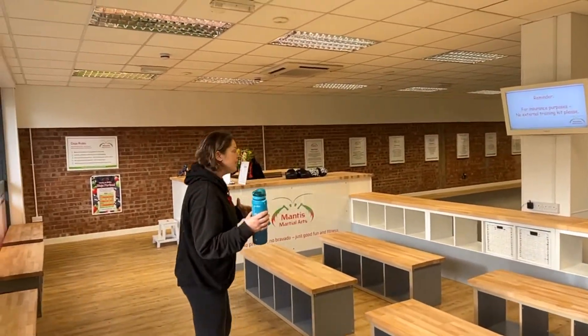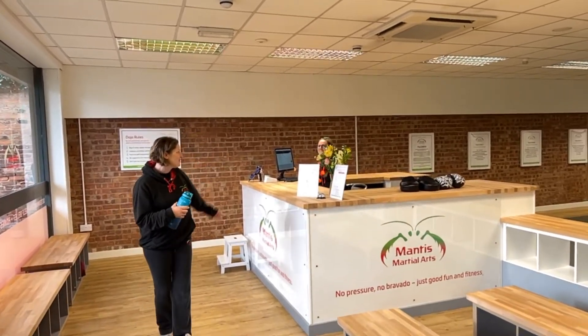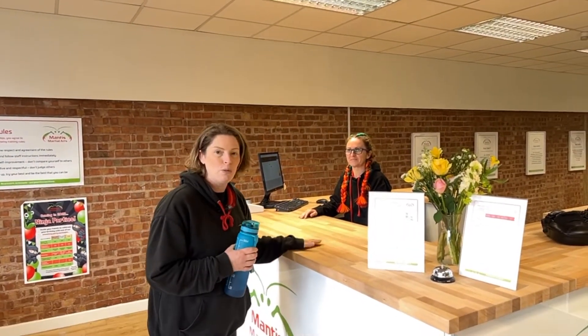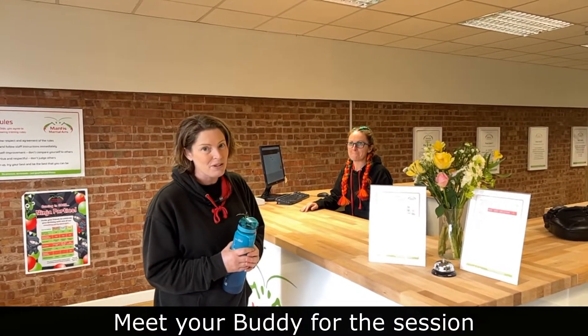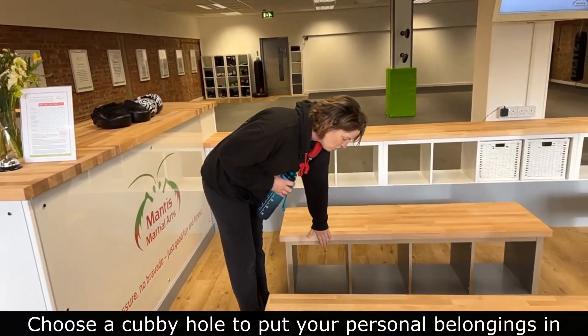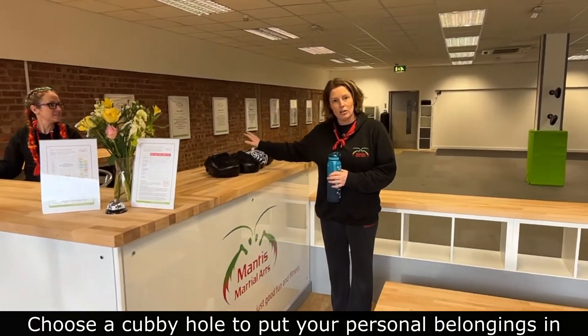As I enter, I'd come over to reception where I would be greeted by our fabulous receptionist and Queen of General Admin — this is Heather. She will sort out any questions or queries that you might have and give you all the forms and paperwork to fill in. She will introduce you to your mentor, your buddy for the session, who will direct you to take off your shoes and socks and any coats, and anything goes in the boxes just underneath here. You'll then be given your loaner pads and gloves for the session.